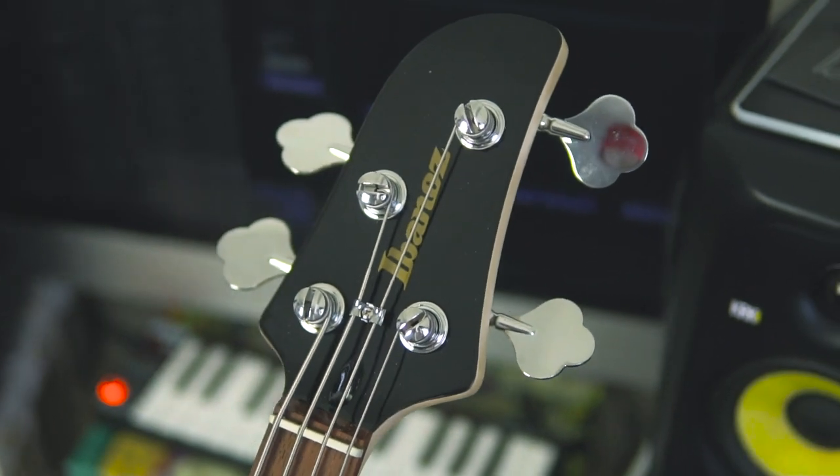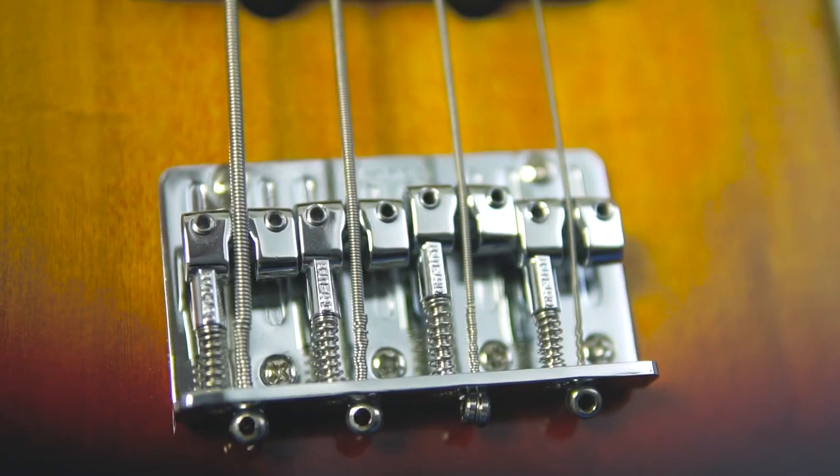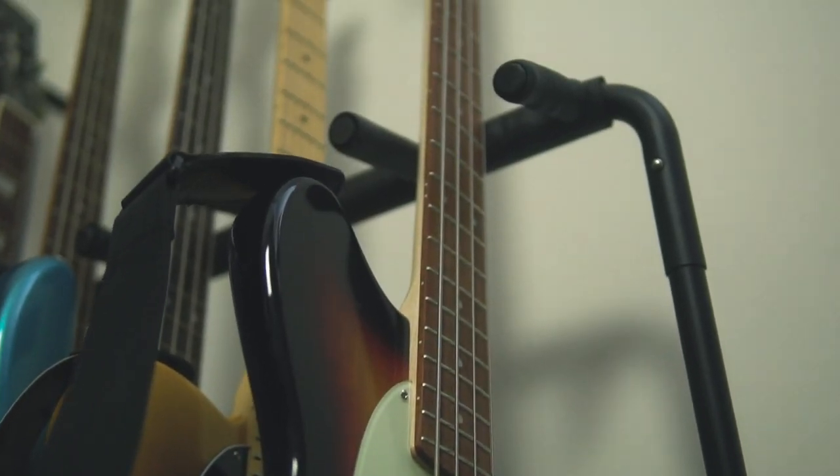Machine heads: great, no issues whatsoever. Keeps the thing in tune, they feel nice and sturdy, and I like the offset look of the Talman headstock. Bridge: no issues there, I was able to set the intonation no problem. Fret edges as well — no issue whatsoever. The setup out of the box wasn't great so I've sorted it out to my liking. But before we get into my overall thoughts, let's take a listen to what it sounds like.